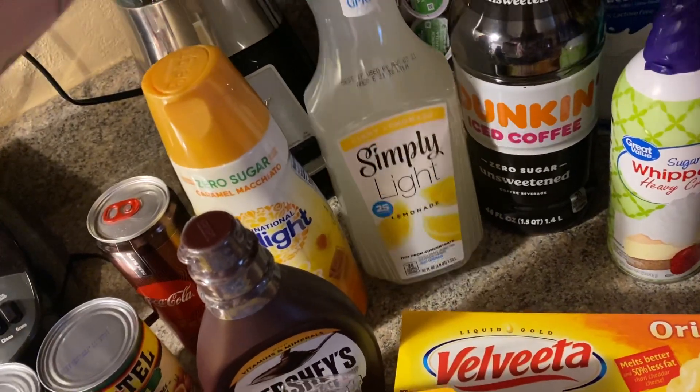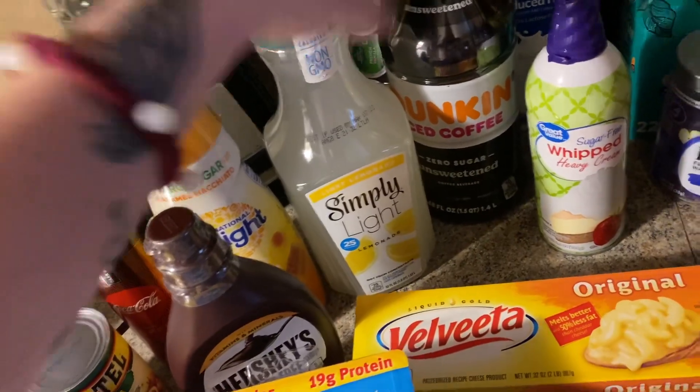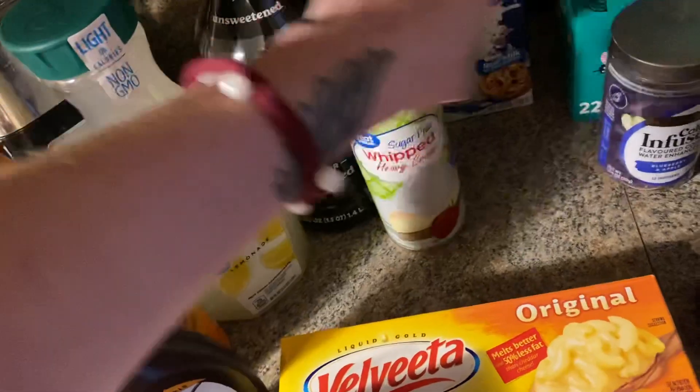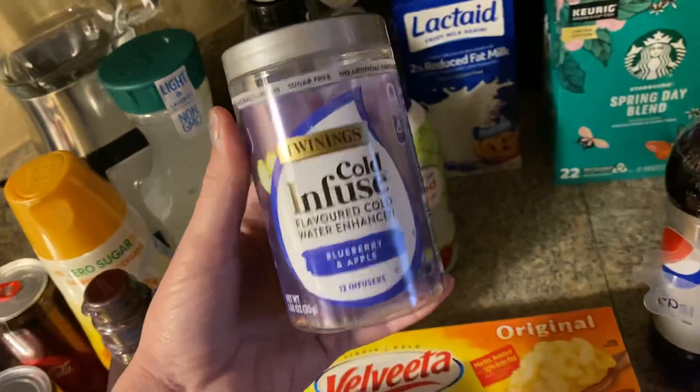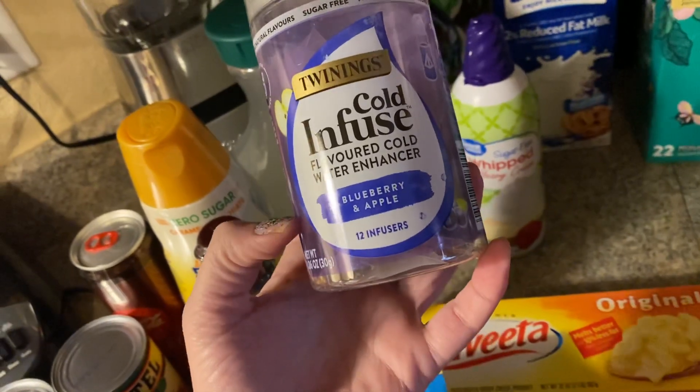I was excited about this — it's the Simply Light lemonade; I love this stuff but a lot of lemonades have so many calories so I try to stay away from those. This is new — I've seen it there for a while. It's Twinings cold-infused flavored tea — not coffee! — and there are 12 in here; you just put it in cold water and go.